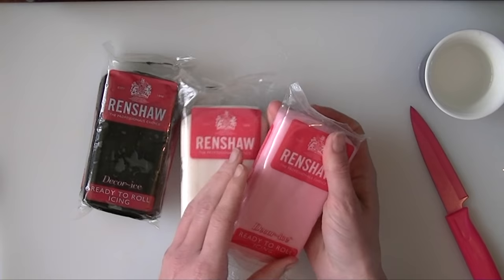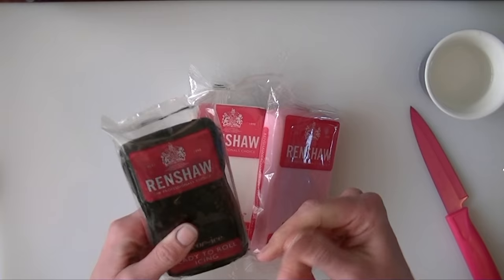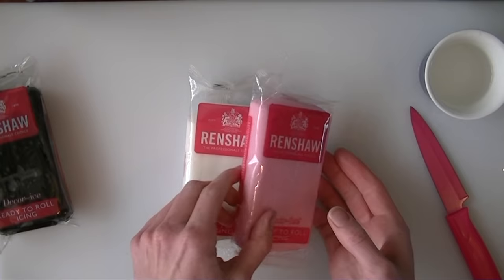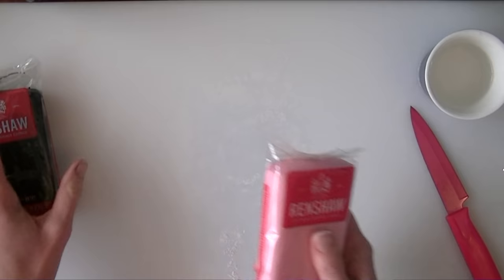I am going to use some colours that are ready made and I am going to dye a flesh colour myself, but I have bought some black ready made — I am just using the red shorts one. If you dye your own black it can change the consistency to being really soft and sticky, so I will buy that ready made. I have got a pink because I am going to have a bit of a pink colour theme, and then white, and I will dye some of the white into flesh colour.